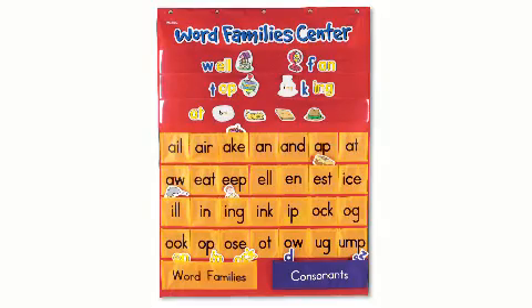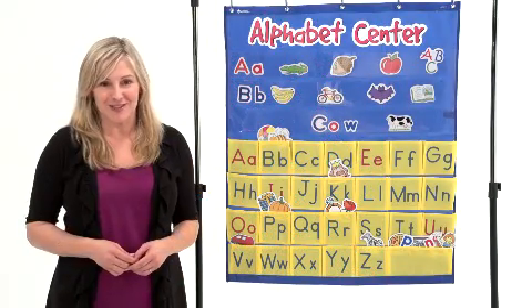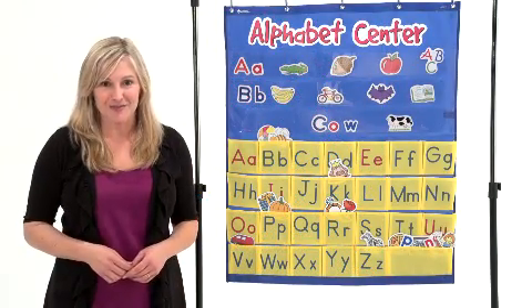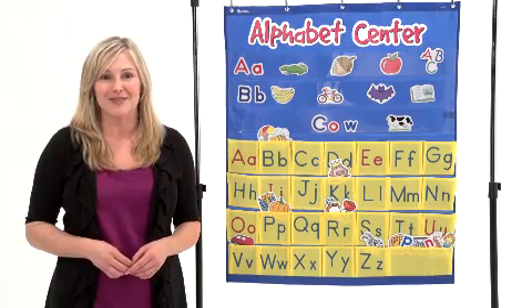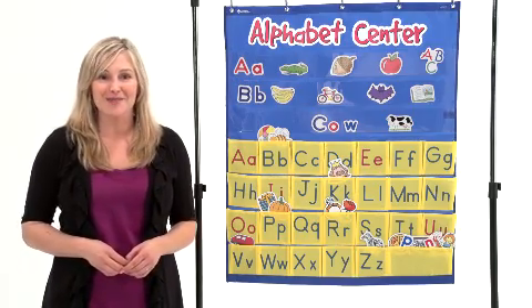As students' language skills progress, they can move on to other language center pocket charts including word families and rhyming and blends. Perfect for teacher demonstration, interactive classroom literacy centers, and small groups. Children will love to learn with the Alphabet Center Pocket Chart from Learning Resources.